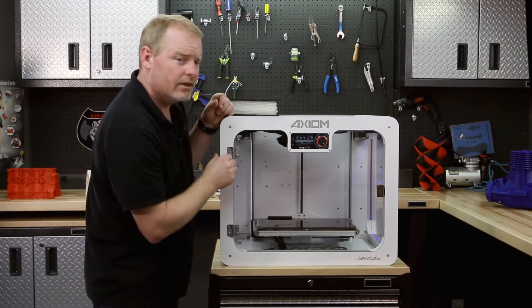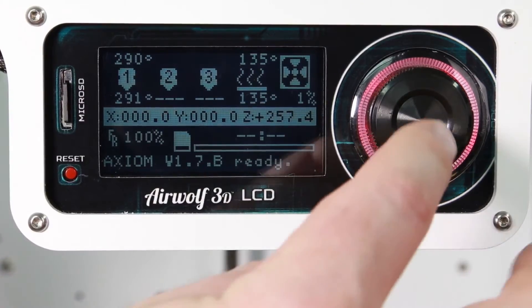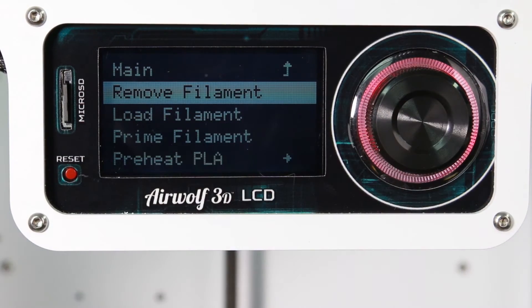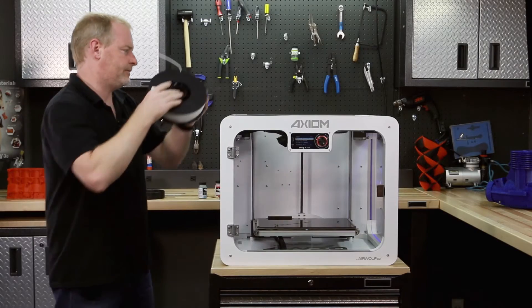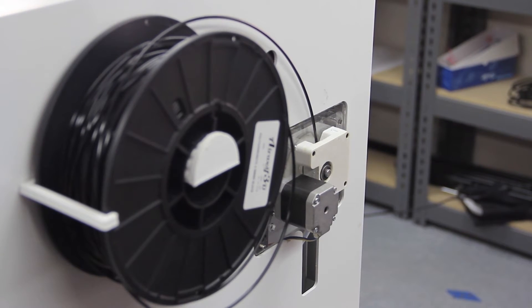Here we're at 290 degrees Celsius, which is plenty for polycarbonate. We'll navigate down to Prepare, then Remove Filament. The polycarbonate is going to be extracted from our hot end and we're going to get ready to put our NinjaFlex in. Give it a couple of seconds for all that filament to come back out of the hot end.